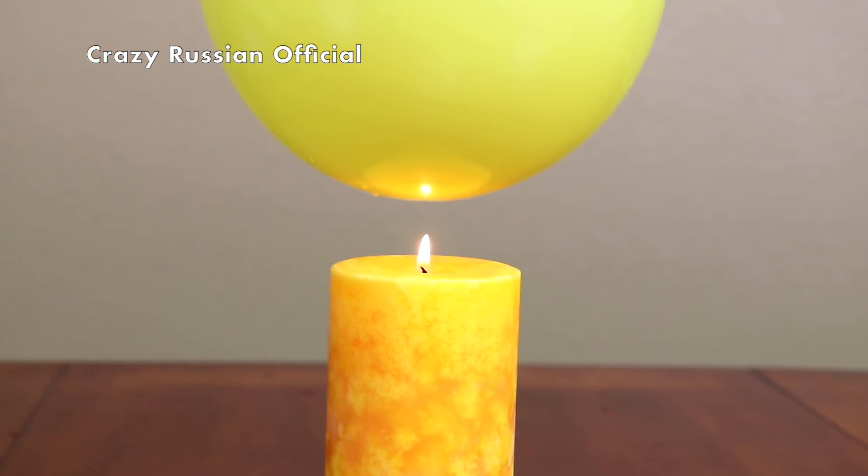A while ago I made a video on water balloon and fire. And then I thought, what happens if I put water in the water balloon and put it in the oven? And see how long they will last. And there's only one way to find out. Let's check it out.